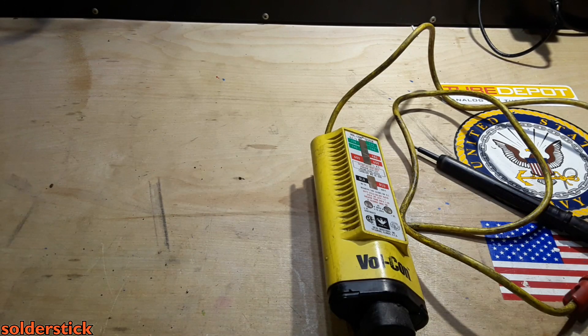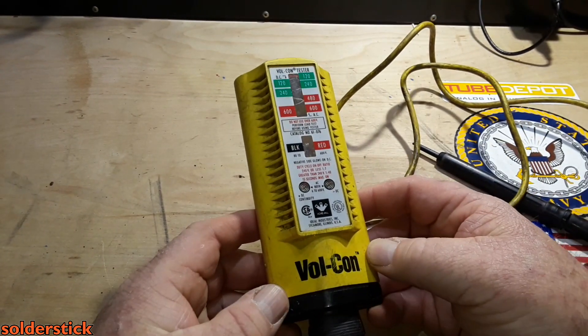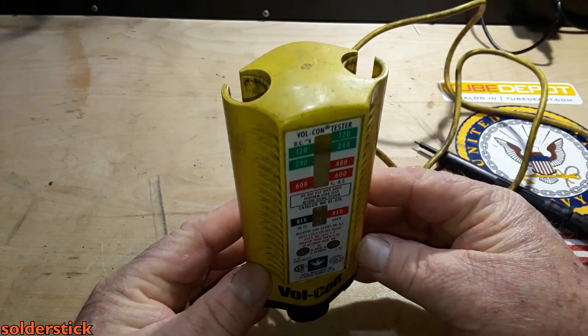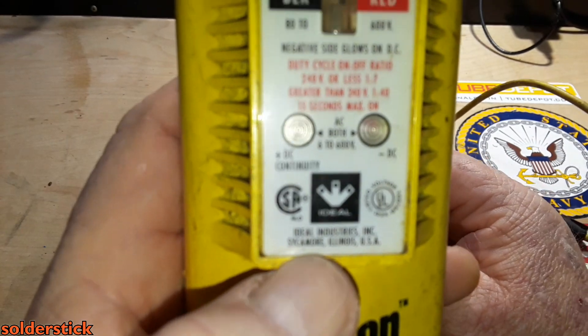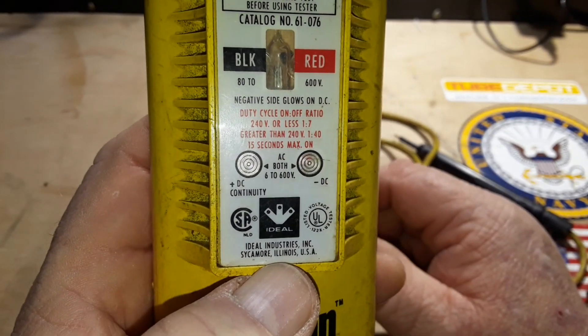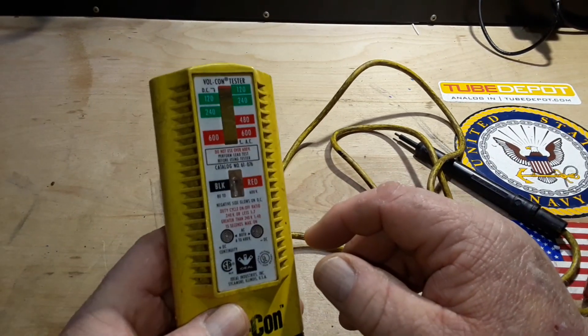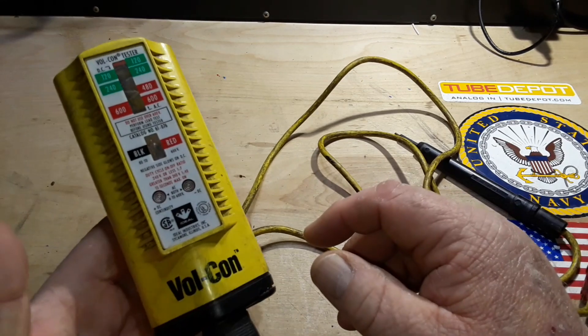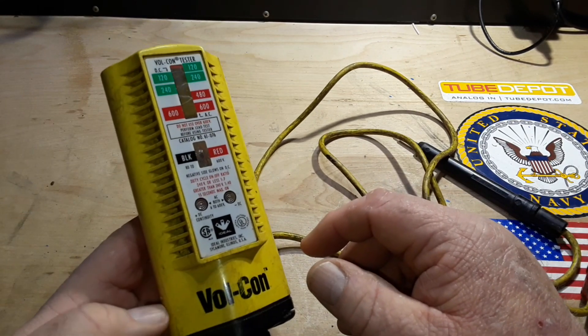Hey, what's happening guys? Today I've got for you a little blast from the past. This is my Ideal Volcon, made by Ideal Industries. This is a solenoid style voltage tester — a piece of industrial equipment that has been all over the world.